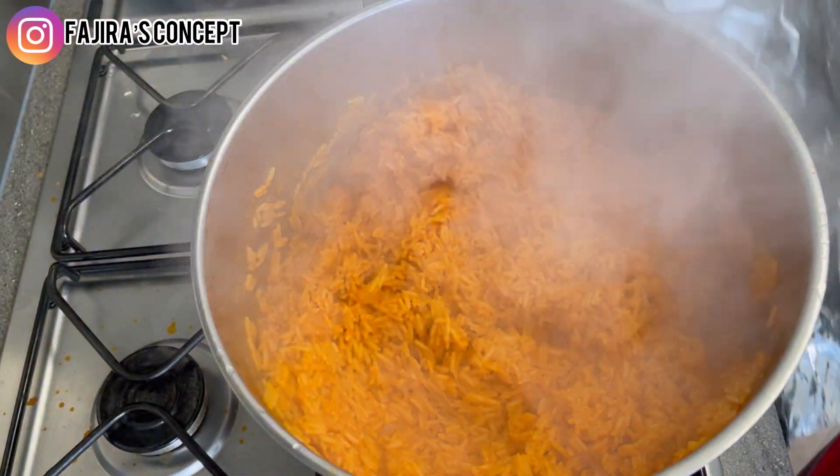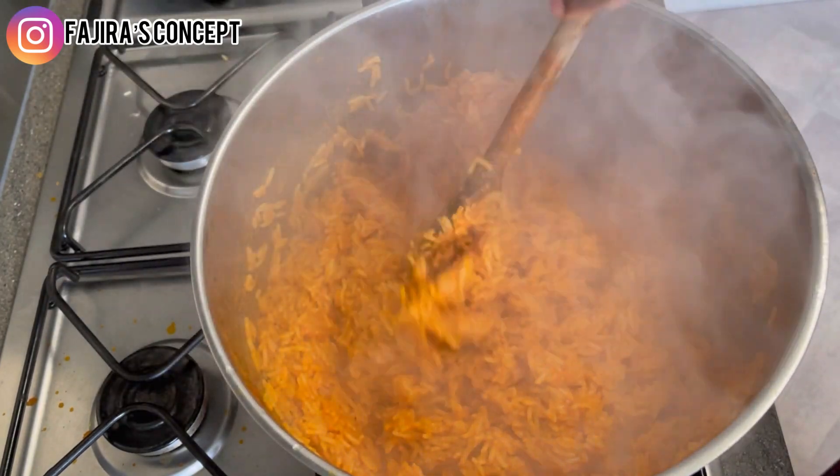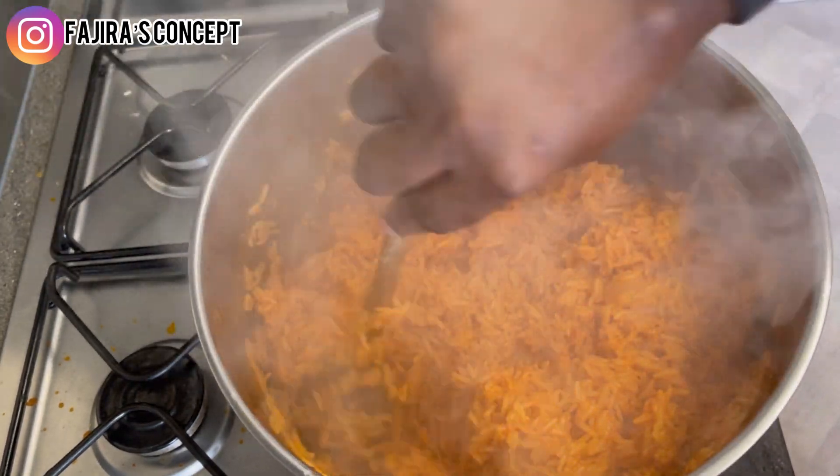If you've been watching this video and haven't subscribed to my channel, please click the subscribe button and turn on your notification bell for more delicious and quick recipes like this. Thank you.